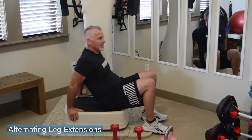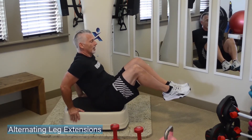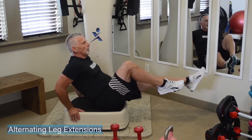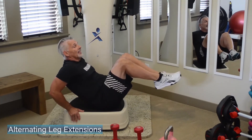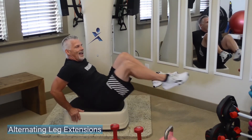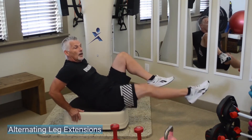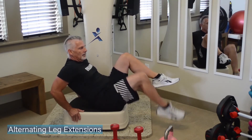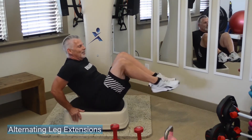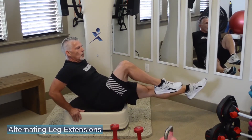Bring it into the lower abdominals now. Come to the edge of that plate, hands behind, lift the chest, knees up, hips over hips — front leg out, back leg out. If you want a little more load in the upper abdominals as well, you can lay back just a little bit more, focusing into the lower abdominals as well as the upper abdominals. You can tap or start both feet from the ground lifting up — that's still going to give you lower and upper abdominal work.